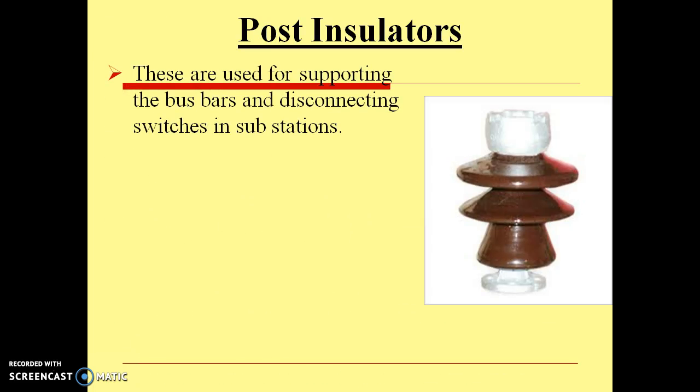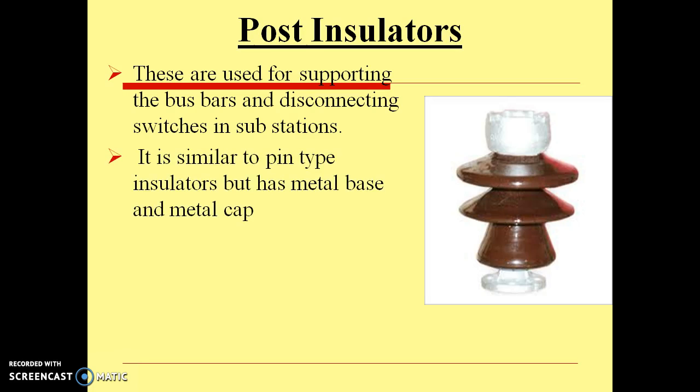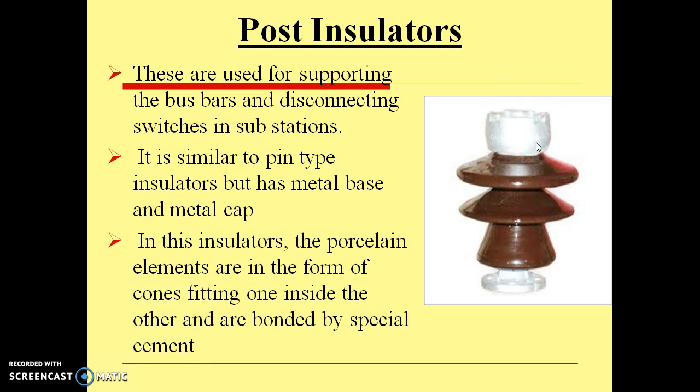The next is the post insulator. These are used for supporting bus bars and disconnecting switches in substations. It is similar to pin type insulators, but it has a metal base and a metal cap. In these insulators, the porcelain elements are in the form of cones, fitting one inside the other and bonded by special cement. These are also used for voltages up to 33 kV.